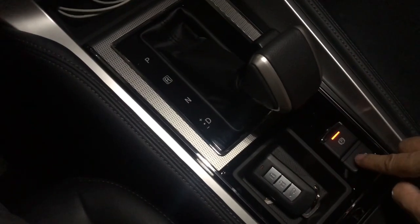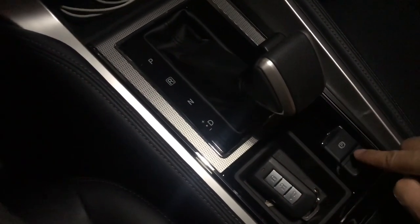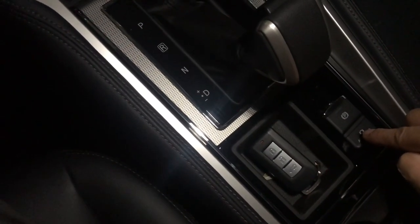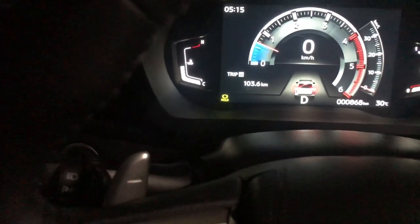One last thing: if you're in drive position with the electronic parking brake engaged, you need to turn off the parking brake first before the brake hold will engage. It will show on the instrument panel in the appropriate color indicator.